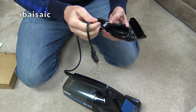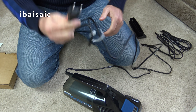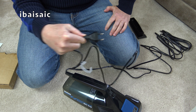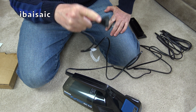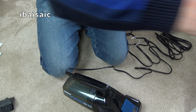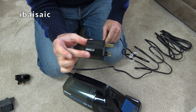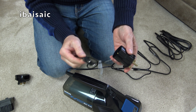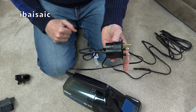But we have a problem here, folks, because I can't fit this two-pin plug into my three-pin socket. So I've got three options. I can use an adapter and plug in the two-pin plug, and it's now a three-pin plug. But I won't use that option - I do have this plug which is about the same size as a UK plug, and I've got a screwdriver. I'm going to use this option.